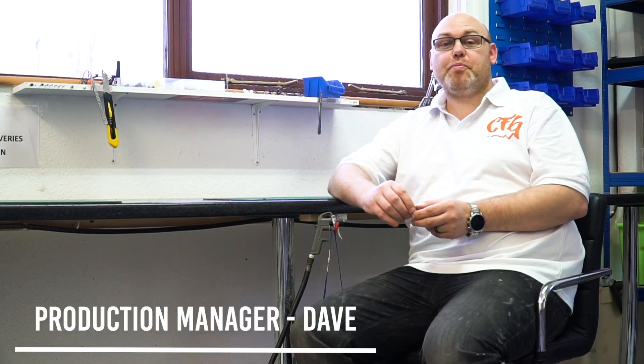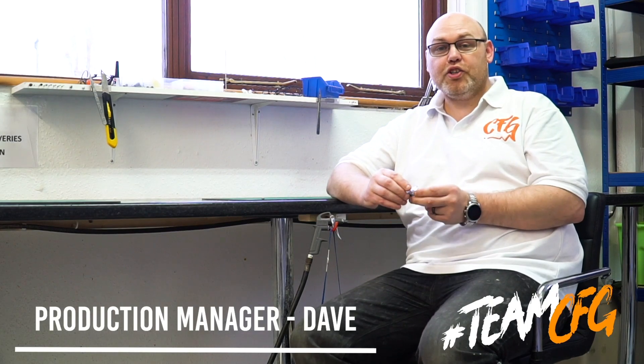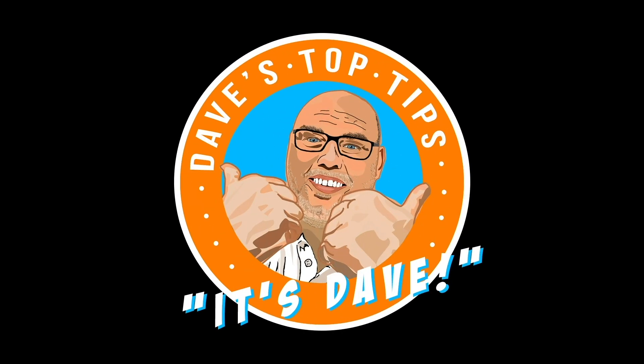Hi guys, it's Dave the production manager at Custom Fit Guards. Today we're going to show you how to use your CF Digi Tools. When you first get your Digi Tools, you'll notice in your case you've got a pack of six Rayovac batteries — 312 hearing aid batteries.